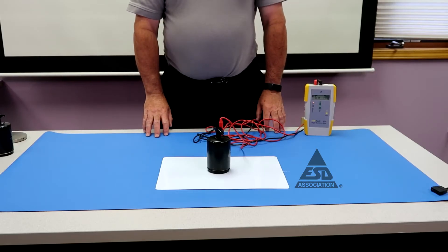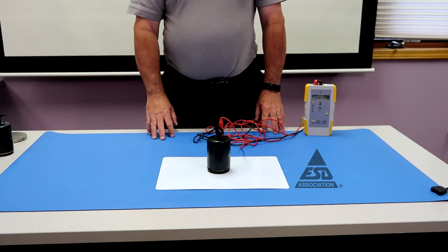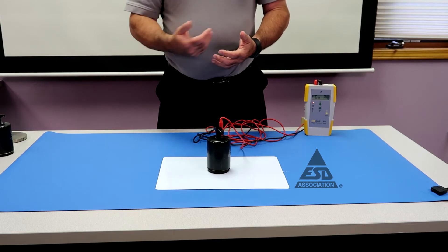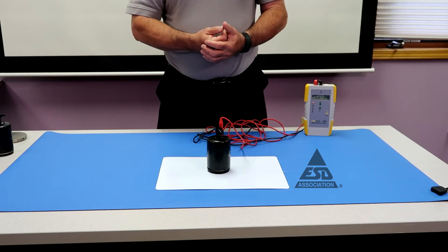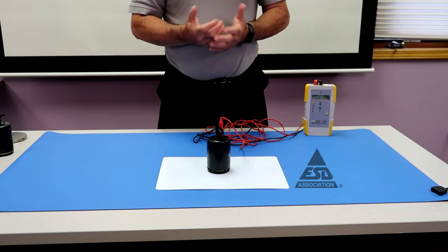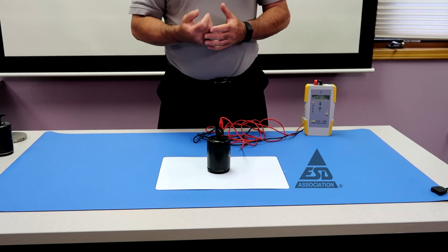We've completed all the product qualification measurements. The next thing we want to do is demonstrate compliance verification. Product qualification is done before you even purchase a mat — this is something you should do and record. Compliance verification is what you'll be doing for your day-to-day measurements, and it's a much simpler measurement.